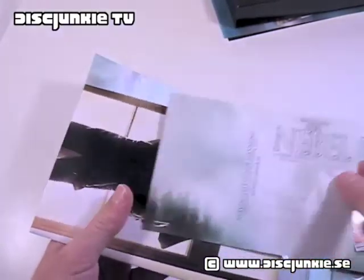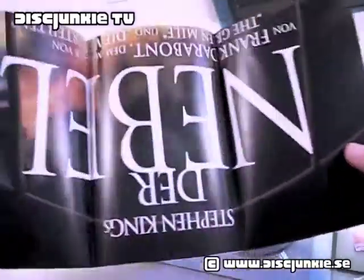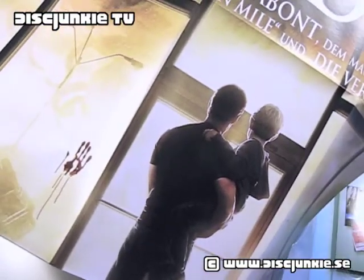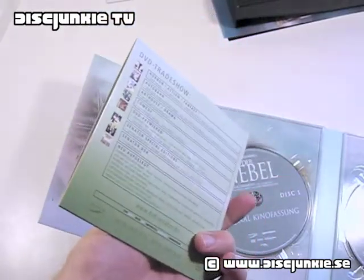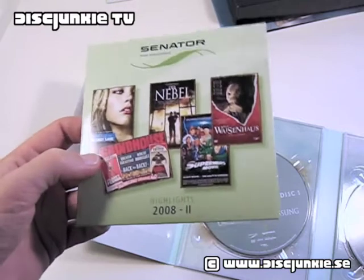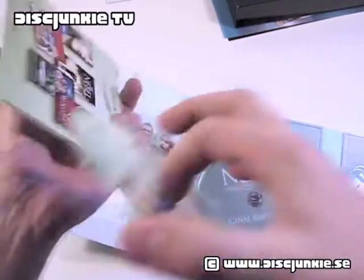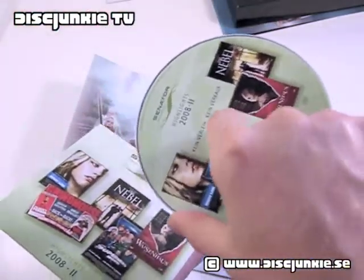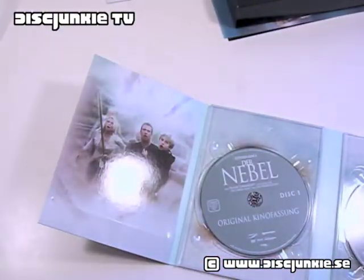Got the nice artwork there. Here we got a small postcard. Here is actually a fold-out poster — just a classic theatrical poster image. Then there's also this, which is actually a fourth disc, but this is really uninteresting. It's actually just a bonus promotional disc which basically just advertises — I'm guessing it's just trailers for some other movies released by the same company. So not too special, but it was included, so might as well mention it.